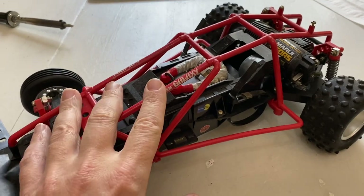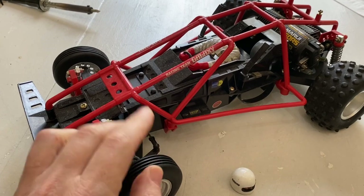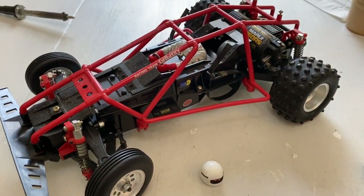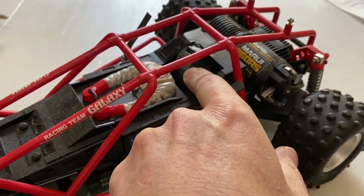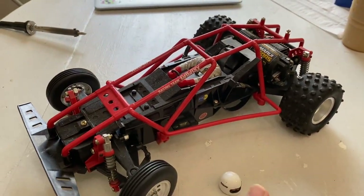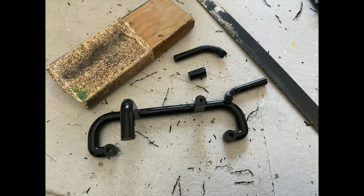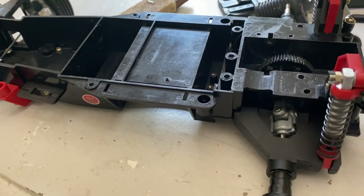Let's go ahead and break this bad boy down. We need to paint the driver, make sure the bearings are in good, put a servo in, sort out the electronics, put some leads on here as well, and I might make something for this area where the ESCs usually sit. That pretty much covers it — let's get started.